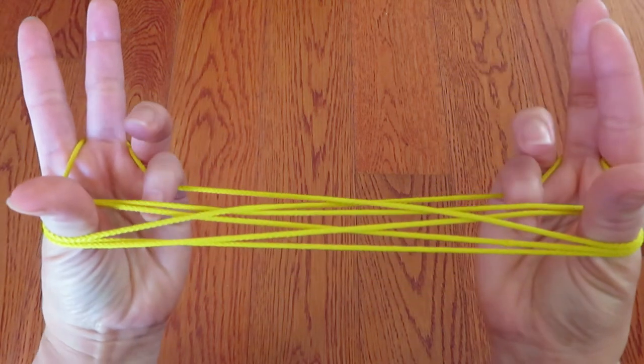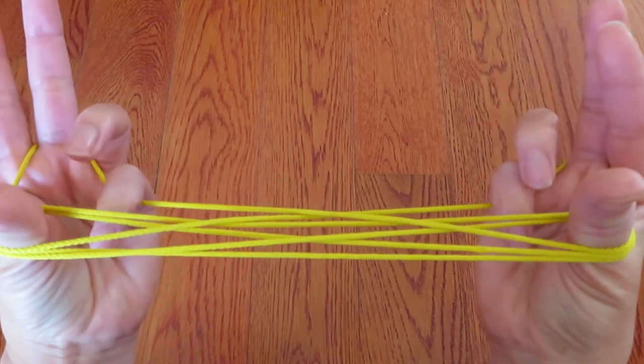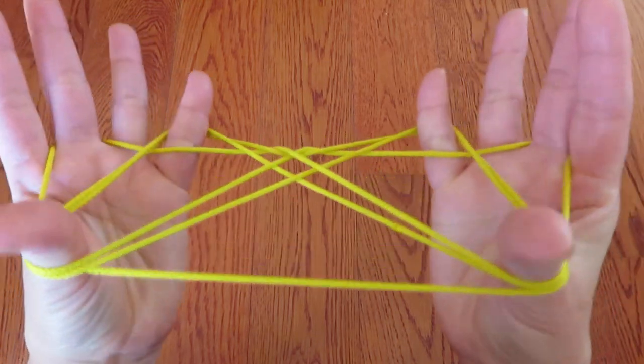And with both pinkies, pick these double strings with the back of the pinkies. And pull.